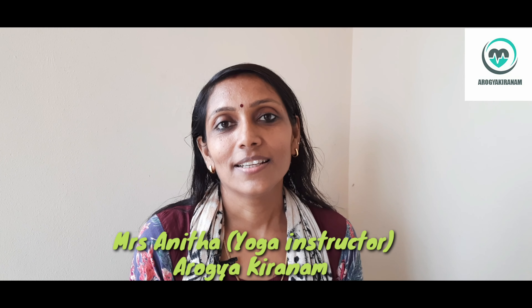Hello, I am Anita, a yoga teacher. Today I am going to talk about Pranayama.